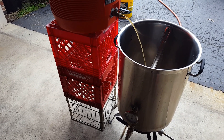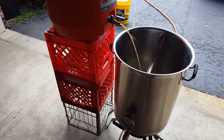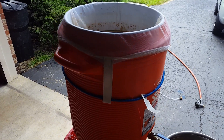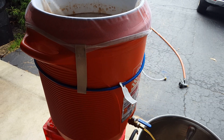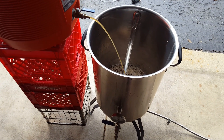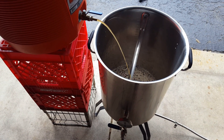Now we're transferring the hot wort from the mash tun into the boil kettle. It's called wort now because it's got all those lovely sugars from the grain.